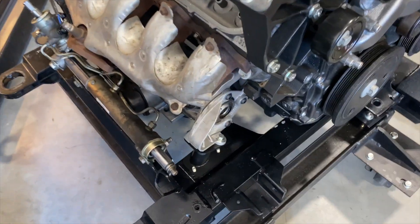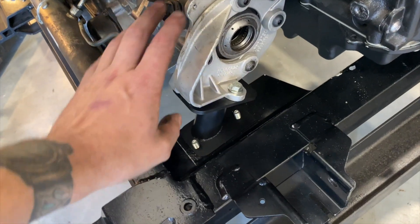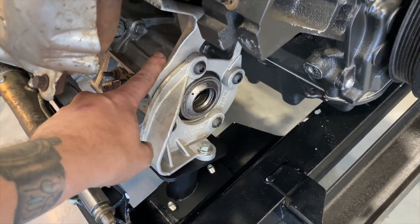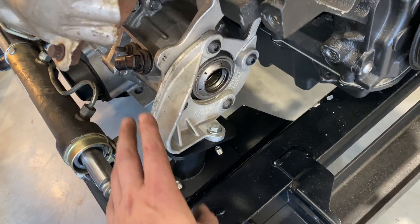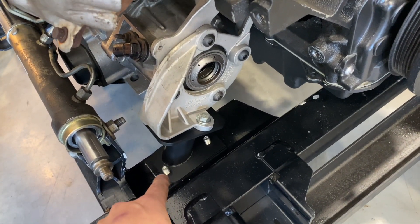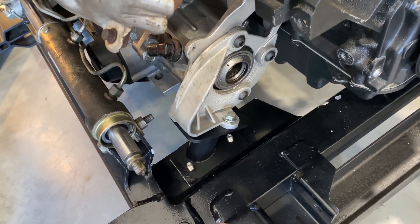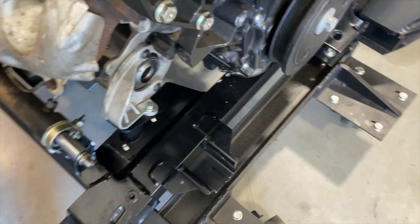Let's jump right into how everything is mounted. Starting with that passenger side mount — you will notice it uses all the factory bracketry: the engine block to transmission support bracket, as well as the cast aluminum mount that the old rubber mount went to. All of this gets reused. From an installation standpoint it's super simple — jack up the transmission or engine with a block of wood under it, unbolt your mount from the subframe, unbolt it from the cast aluminum bracket, slide out the rubber mount, slide in my replacement solid mount. Boom — passenger side's done.